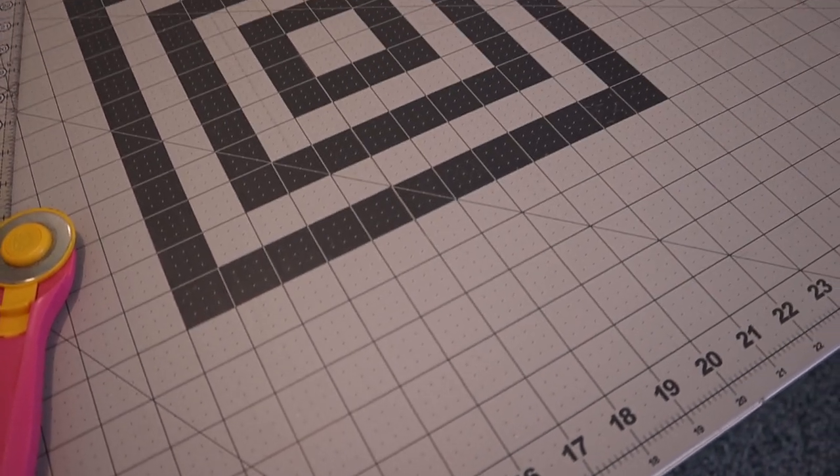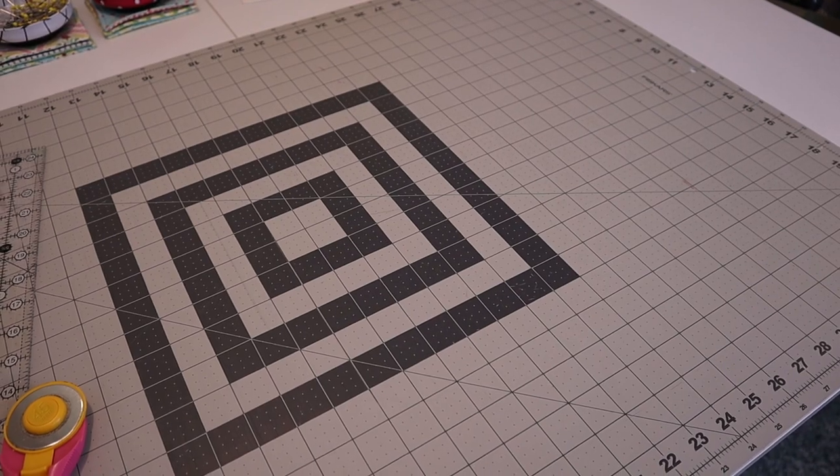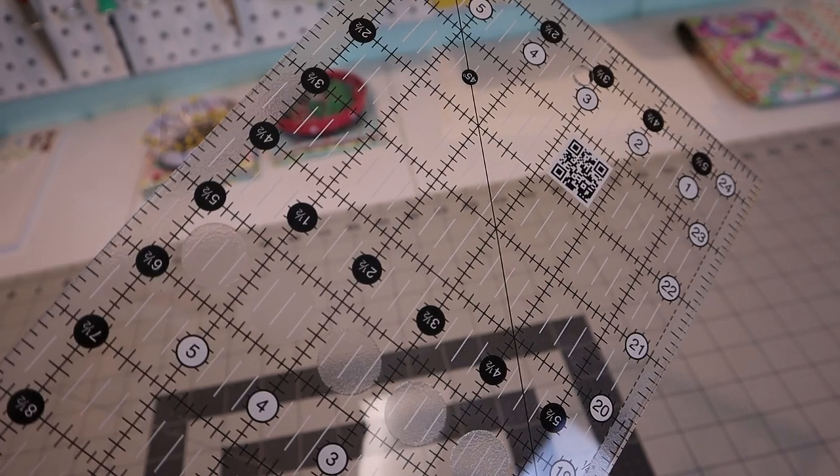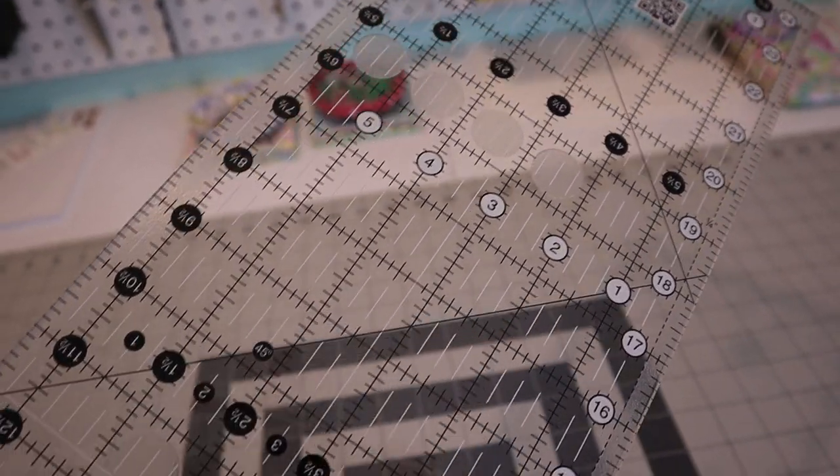Along with the rotary cutter, you'll need a rotary cutting mat — also called a self-healing mat — which protects your tabletop and gives the cutter a smooth surface. You'll also need a rotary ruler, which you lay down on your fleece, line up with the mat lines, and roll the cutter along the edge to get a perfectly straight, clean cut.